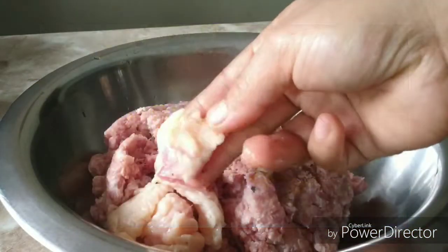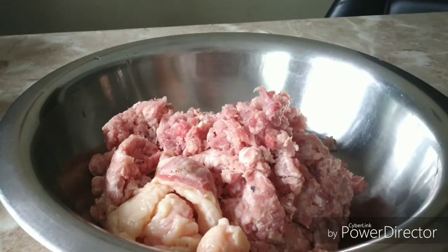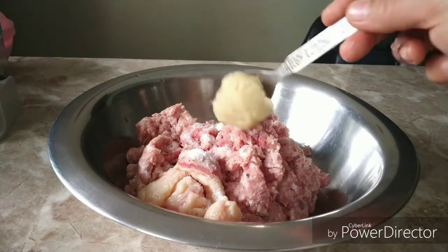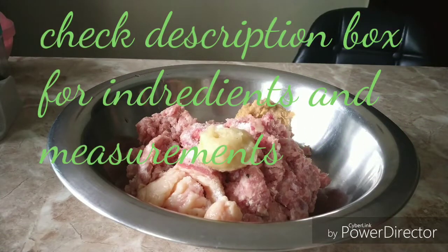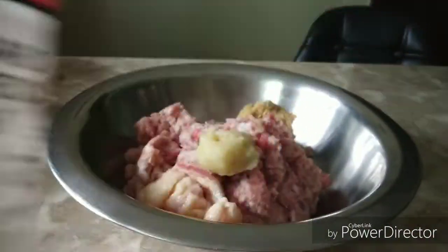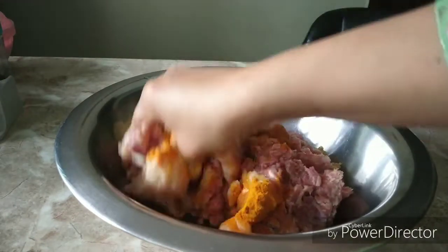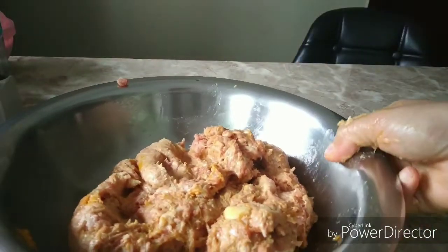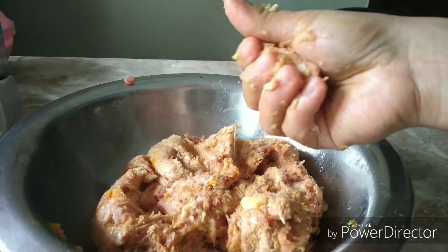I am taking around 450 grams of mutton mince and I am adding some pieces of fat as well. Now into this I am adding some salt, a spoon of garlic paste, and also a spoon of ginger paste. Now instead of raw papaya paste I am going to add vinegar, which activates the enzyme in the meat and enables it to cook faster. Adding half a spoon of turmeric powder. Now mix everything very well, then run this into a food processor so that the fat is nicely mixed with the mince. Now everything is well combined — I will let it rest and marinate for some time.